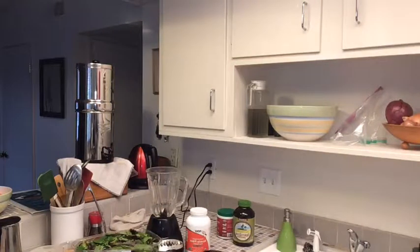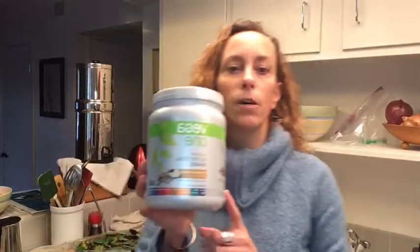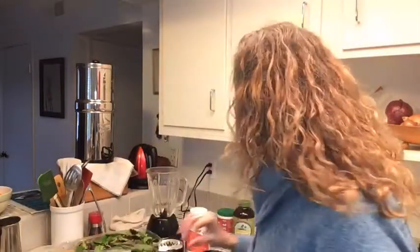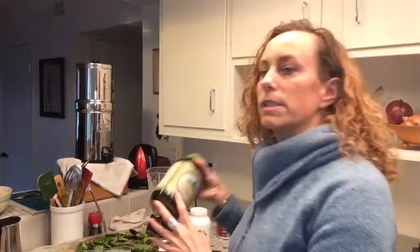I also have this one I was using before — Vega One, which I get at Whole Foods. It's super high quality. It's not cheap, but you can often find it on sale at Whole Foods or sometimes find a coupon for five bucks off. Just make sure you get something really high quality. So I start with the powder, and then I add some spirulina.